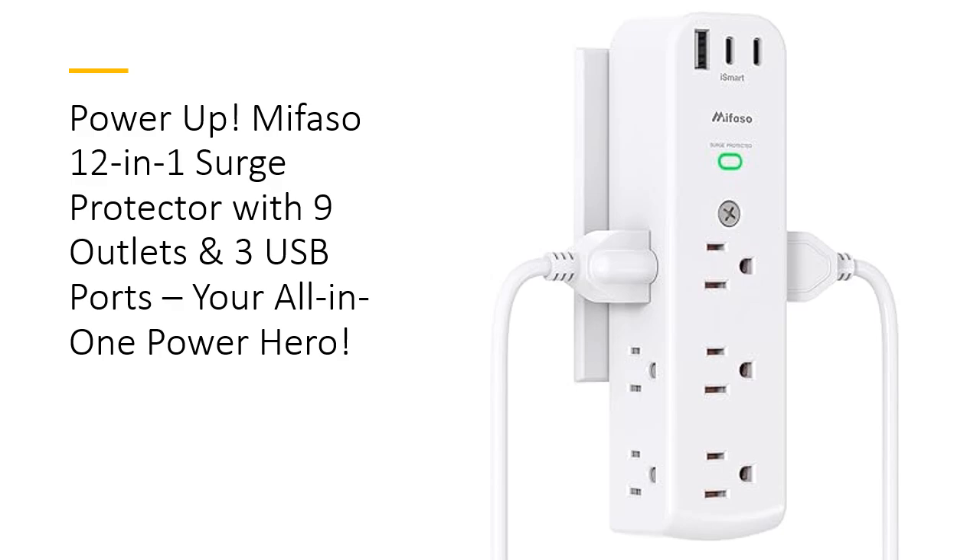With 9 AC outlets and 3 USB ports, including 2 USB-C, this 3-sided power strip can handle everything from your laptop to your phone. With 1080 joules of surge protection, it's designed to shield your devices from power spikes, giving you a safe and reliable charging experience every time.